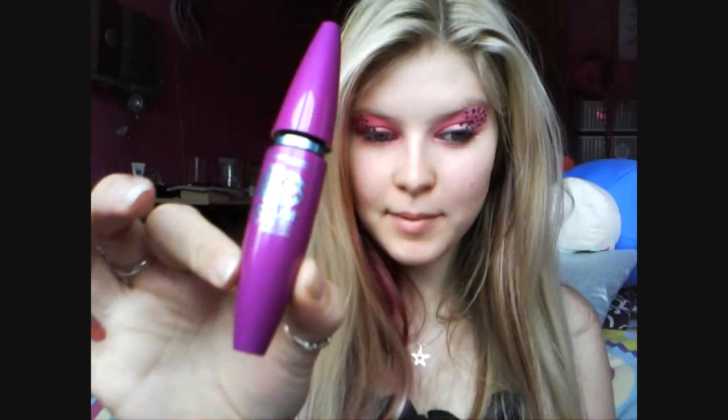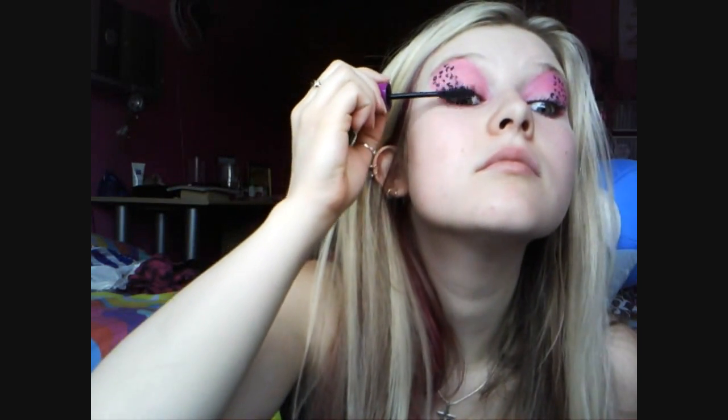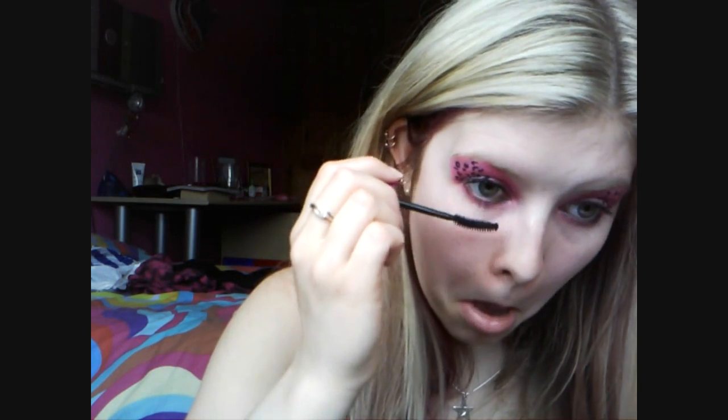You've got to be really careful and let it dry — that's why I look so silly at the moment. Once it's dried, apply quite a generous amount of a volumising mascara like Maybelline The Falsies. Crazy leopard print eyes — I love it, I want to wear it all the time.